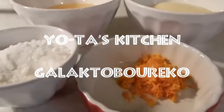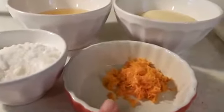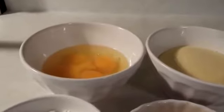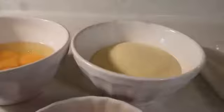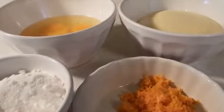Hello and welcome to Yota's Kitchen. Today I'm going to be making galactoburiko. My galactoburiko takes the rind of one orange, which equals almost two tablespoons but not quite, half a cup of sugar, five eggs — three are whole and two are yolks — and one cup of semolina flour. This is all part of the filling for the galactoburiko.